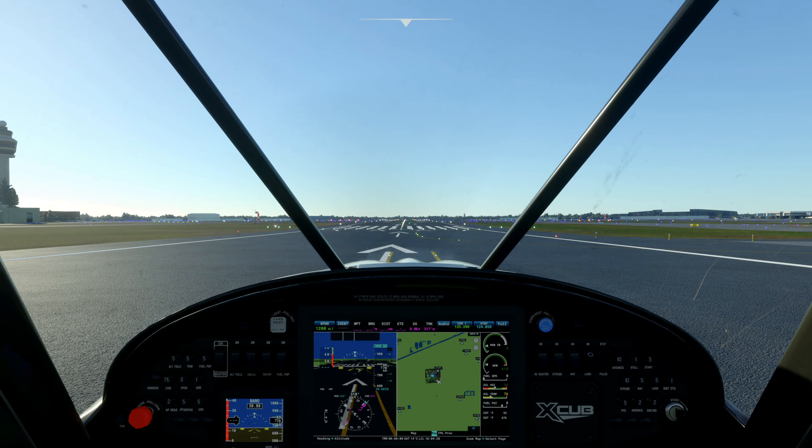Hey everyone, Tech Gamer here. In this video we're going to be attempting our first ever water landing in Microsoft Flight Simulator for the Xbox Series X. So stay tuned and let's do this.